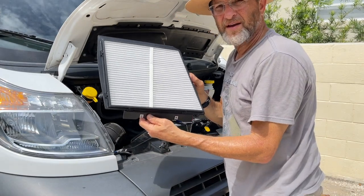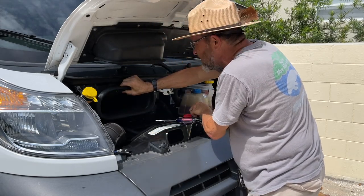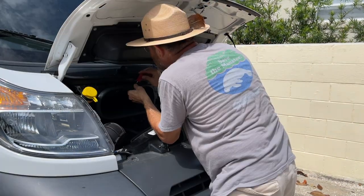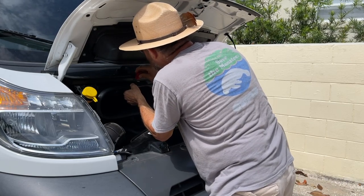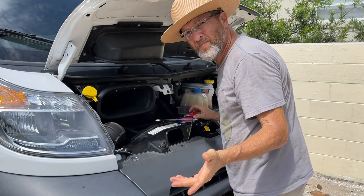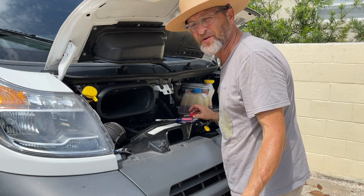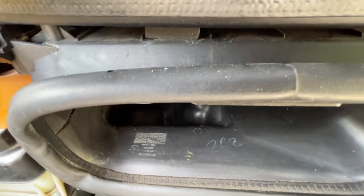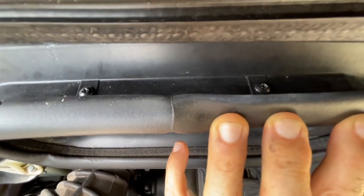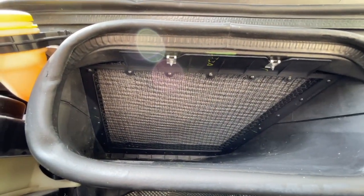Then I'm going to dry it. Can't hurt. Now I'm going to put it back in — should line up pretty easily. I don't like using gloves because you can just feel things better. Pretty simple. Behind this gasket there's one screw, and there's the other screw. You can see that the new air filter for the cabin has been replaced.